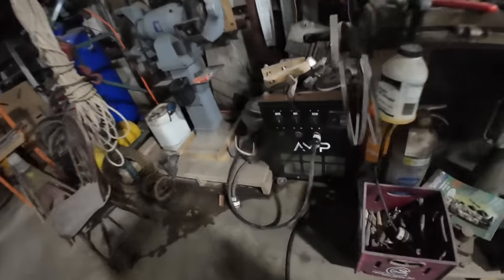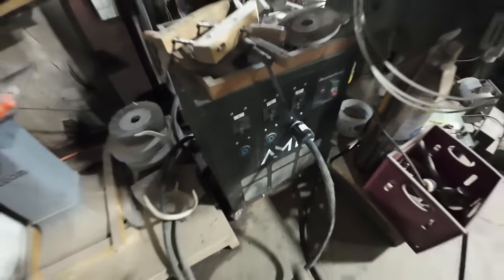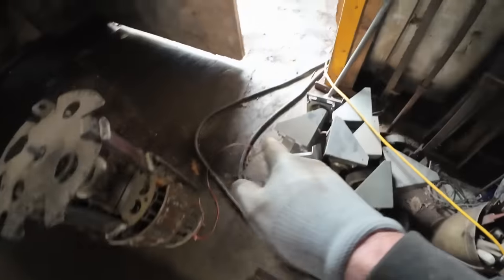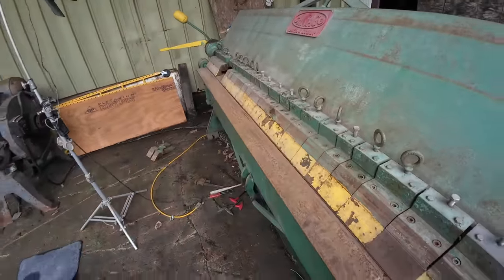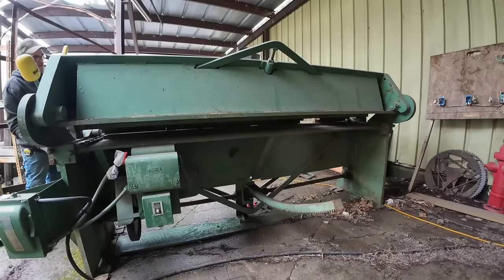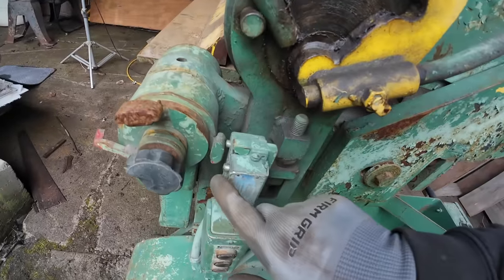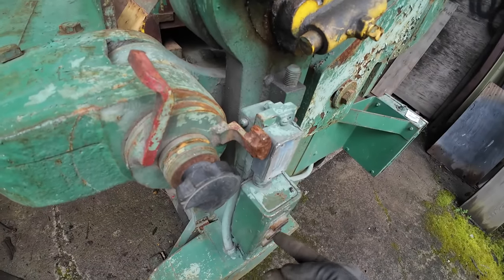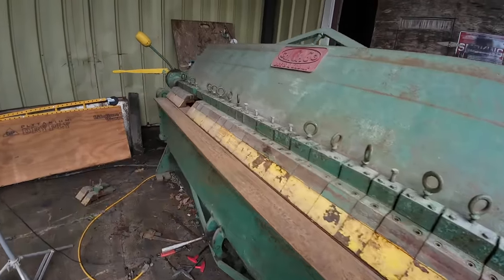To run this machine it's three-phase, so I run it off an American Rotary amp unit that converts 220, 50 amps into three-phase — this is the plug for the bending brake. The wire goes through here and comes to the brake. I'll show you a quick demo of what happens: there's a stopper that stops at the right angle you set, and you can adjust it to bend obtuse or not. This is 18-gauge steel and it's much stronger than I expected.